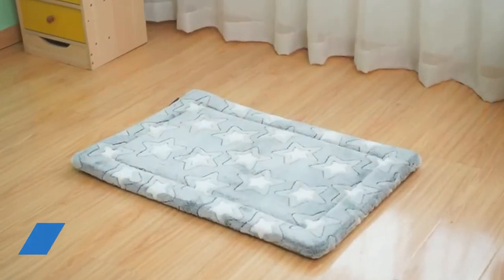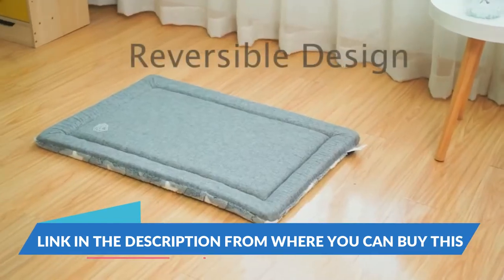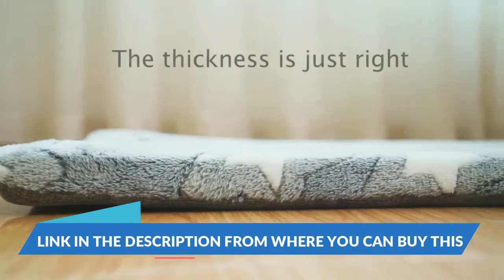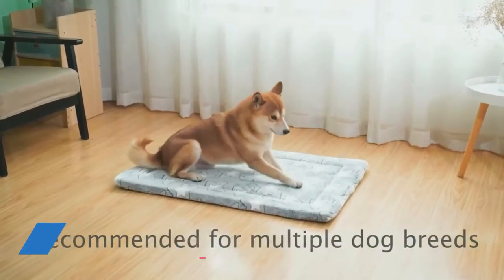Vankine Waterproof Dog Bed Crate Pad, Dog Bed Mat Reversible, Cool and Warm, Removable Washable Cover, Waterproof Liner, and High Density Foam, Pet Bed Mattress for Small to Extra Extra Large Dogs, Navy Star.